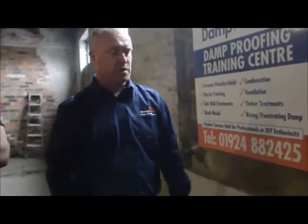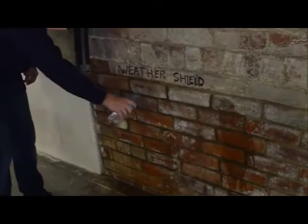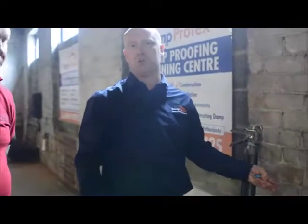So any sort of corrosive efflorescent salt damage — once the pointing's been done, put the weather shield on. You can show customers it's a simple case: that area hasn't been treated, and you can visually see that this area has been treated. The water's just running off, and that'll last up to ten years.